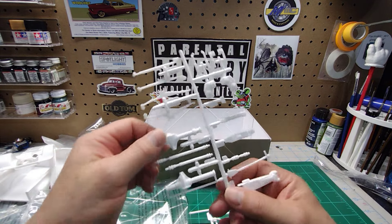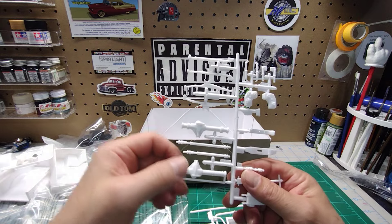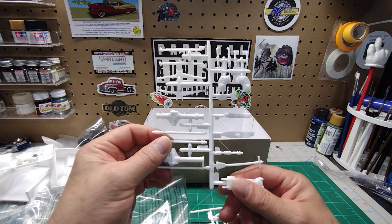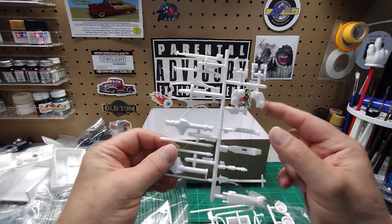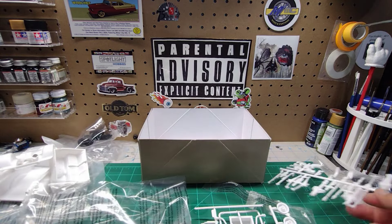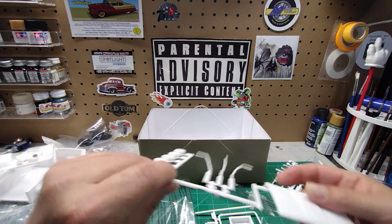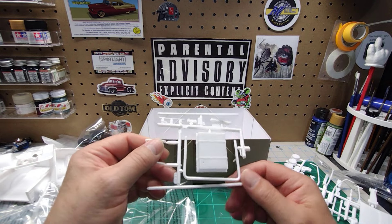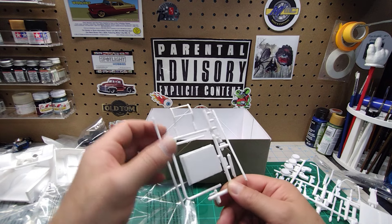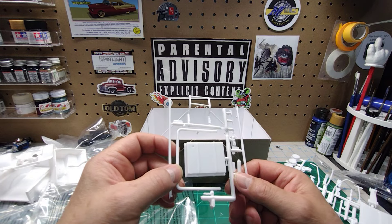More rear end stuff. One's front, one's rear — four wheel drive truck. More cross members, your jack, shocks, transfer case, your front diff, drive shafts, leaf springs. More exhaust pieces, your hood, your wheel backs. There's a lot of flash to clean up. Fuel tank — that's an awfully big fuel tank. Your brush bumper, your antenna, your CB radio, and part of your roll bars. That's it for plastic parts.